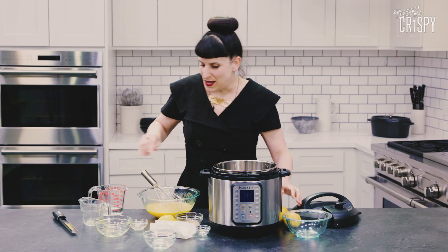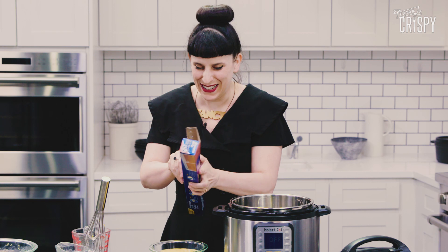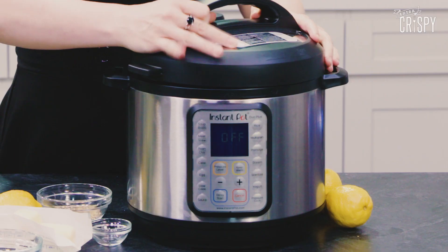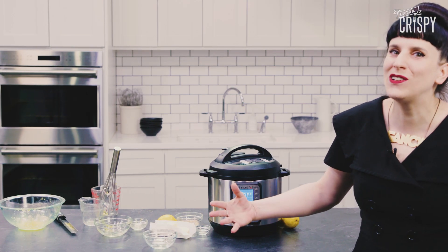My life is not a lie. Next, we're gonna put just a little bit of water into the Instant Pot because this is going to steam. Some foil so it doesn't completely evaporate like my hopes and dreams. Pop it in the Instant Pot — you ready? You ready to curd it up? Yes! Instant Pot is ready! We're gonna cook this at high pressure for just one minute and let it naturally release.